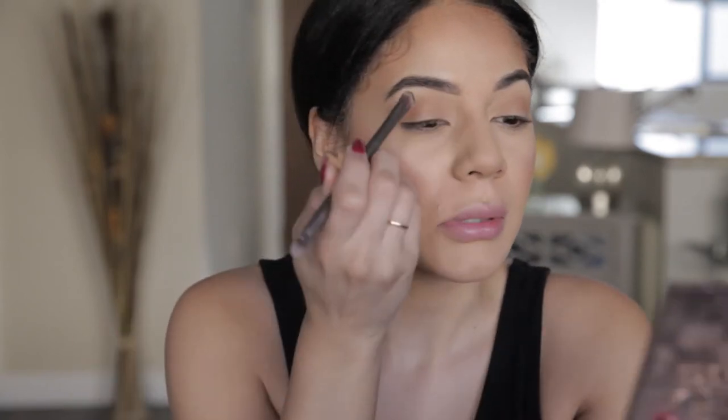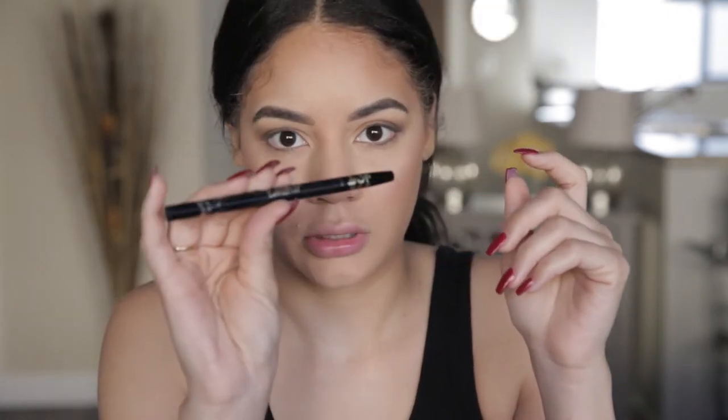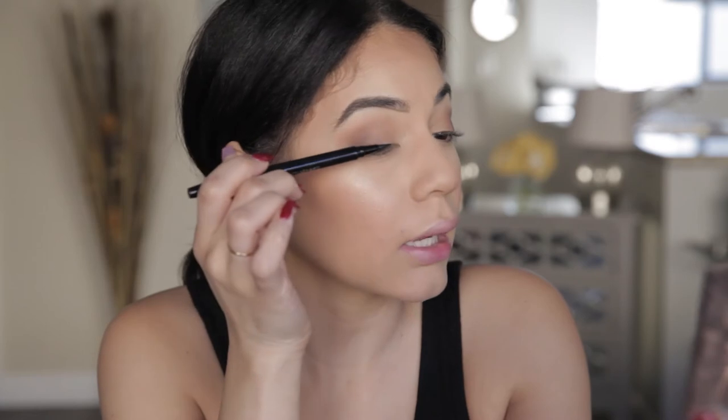Now I'm just going to go in and smoke out this area just a little bit so it blends in with the liner. I'm going to take this blackout color mixed with the dark purple and lethal, and I'm really going to tap off the excess because I already put my complexion on as a base, so I don't want too much fallout. So I'm going to go in with my Tarte liquid liner. We are going to apply lashes for this look later on, so it's going to be good that I start lining my upper lash line right here.